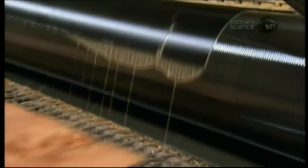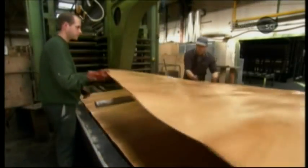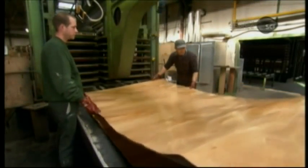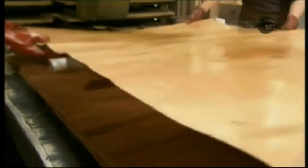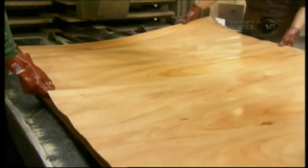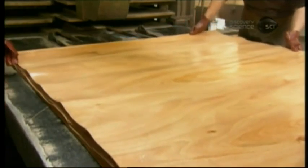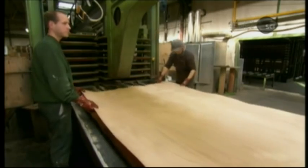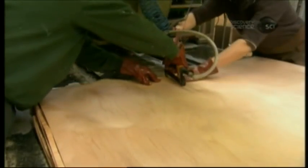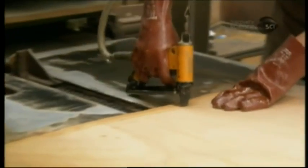Now assembly begins. Alternating grain directions, the first ply is a dry one, the second a glued one. The bottom of it sticks to the ply underneath, the top to the dry third ply that goes over it. The next ply, the fourth, is a glued one. The bottom sticks to the ply underneath, and the top to the fifth and final ply, a dry one, above.